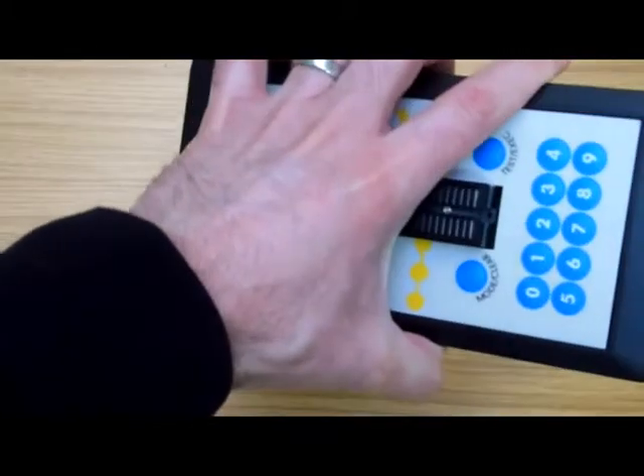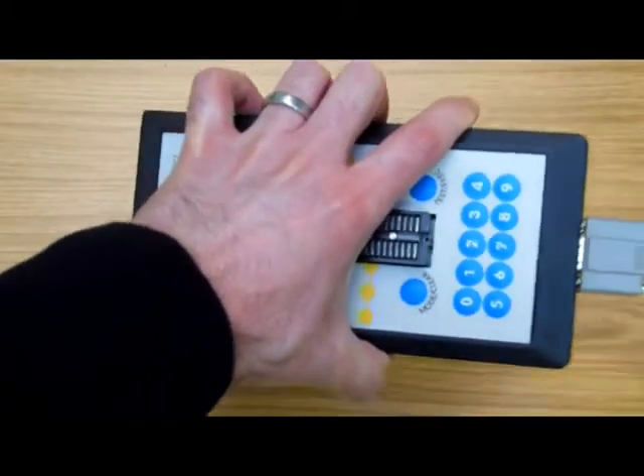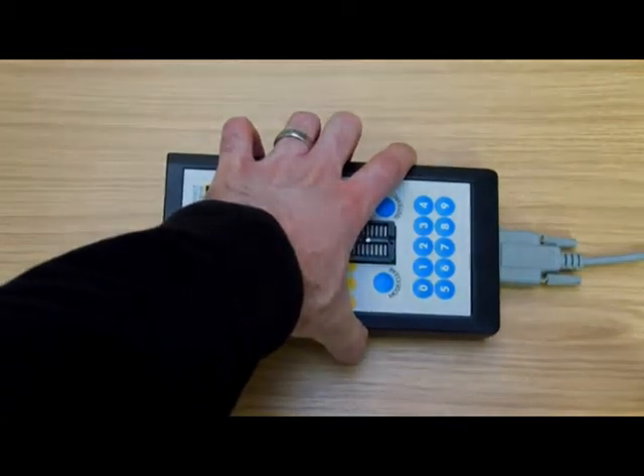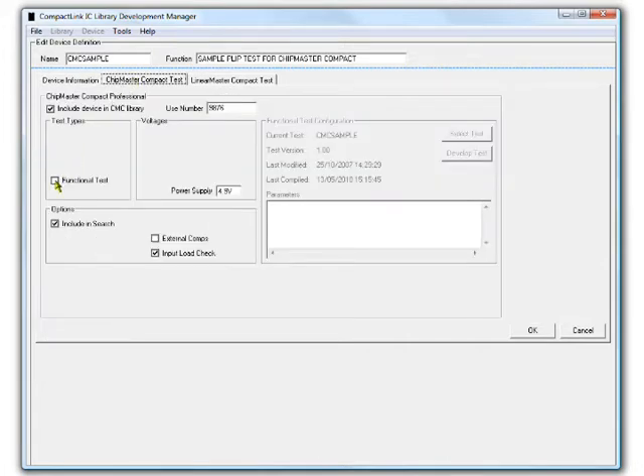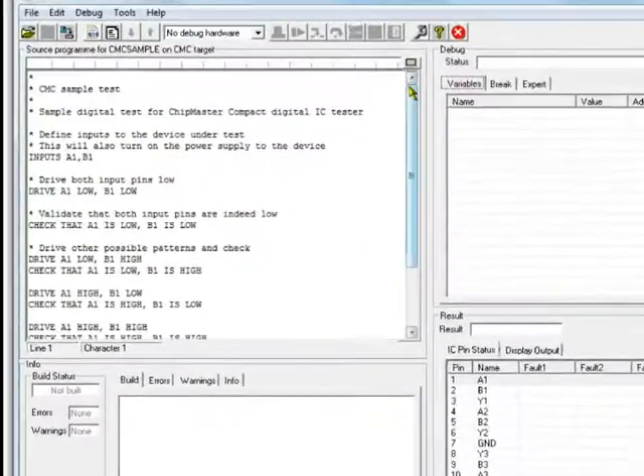The Compact Professional also offers the option to connect to a PC in order to run the CompactLink software. This software enables users to write new test programs for custom ICs and to add them to the Compact's library.